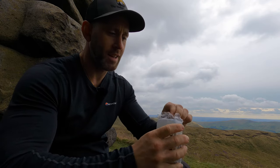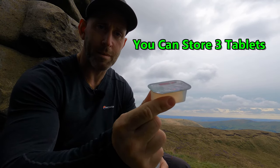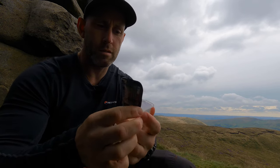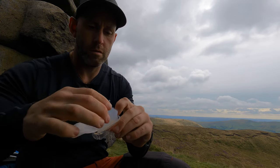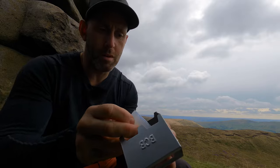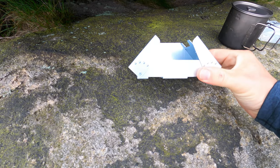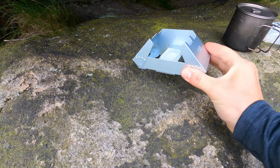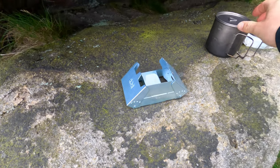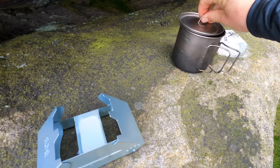I bought these to show you the packet — that's what you get with the pack. All you actually need is one of these little tablets. Simply undo that and pop it into the little hole in the bottom like so. You can see it a little better now — there it is with the fire tablet inside. The wind is coming this way so I'm going to face the wind protector toward the wind. I'm using just 250ml of water, which should be okay for a coffee.